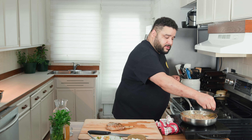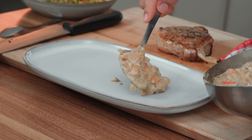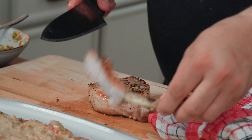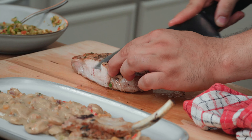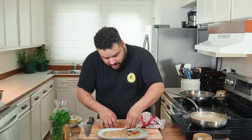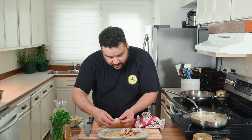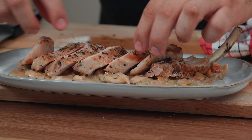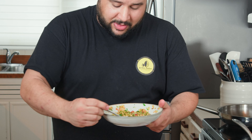Our meat is rested. Let's take out the thyme — we don't need it from the ragù either. Look at that finish — it's perfect, it's literally perfect. And you get that gorgeous sauce on top — that's what you want.